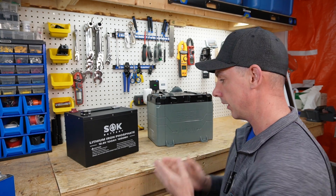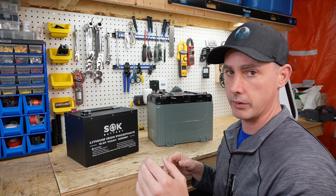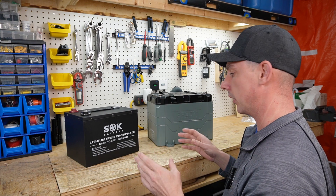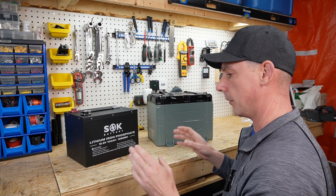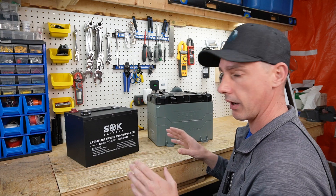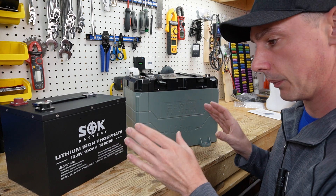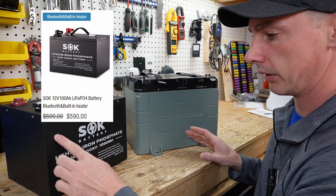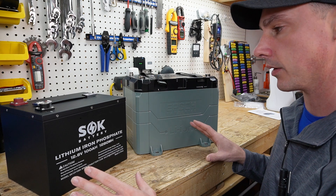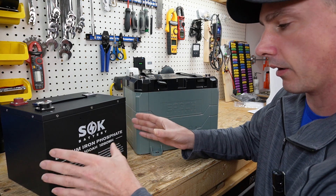With that out of the way, let's take a look at these two batteries. They are both heavy contenders — both a little higher in price than some other batteries on the market, and that's due to their quality and overall durability. They're both fantastic batteries; you will be satisfied with either one. As of recording this video, these two batteries are basically at the same price point — the SOK is about nine dollars cheaper than the Epoch, so we're not talking about a drastic price difference.